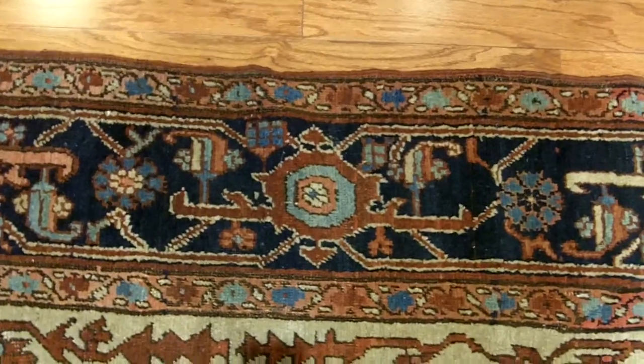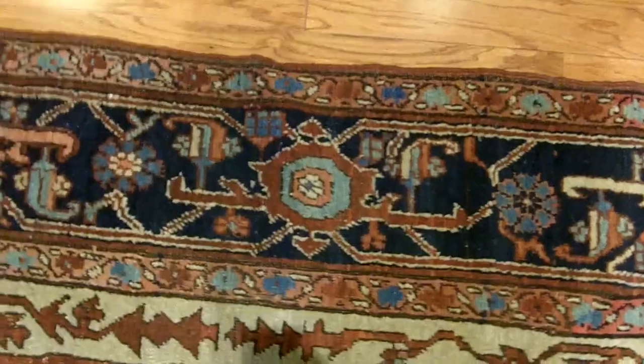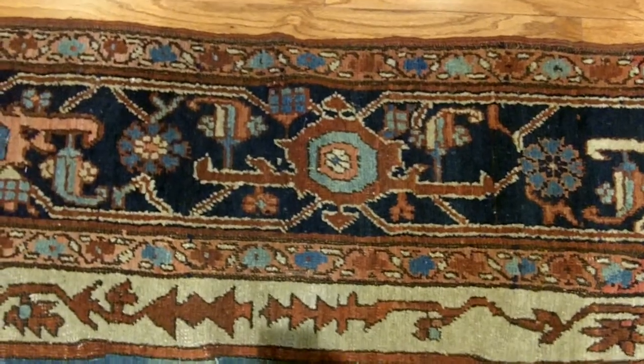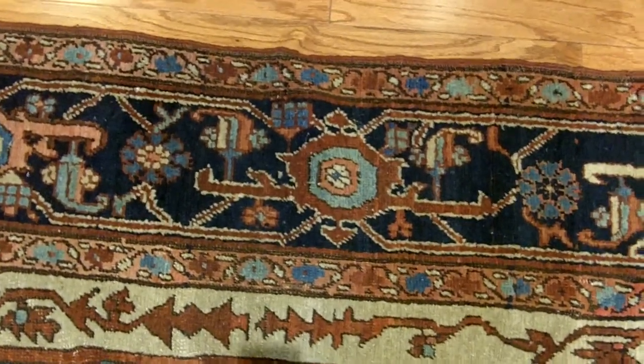Late 19th century — 1870, 1880, 1890, somewhere in that range. This is just a really nice rug. The knot counts aren't high on this; a Serape is going to be under 100 knots per square inch. As we get down close and look at the rug, we can see the old jewel tone colors.